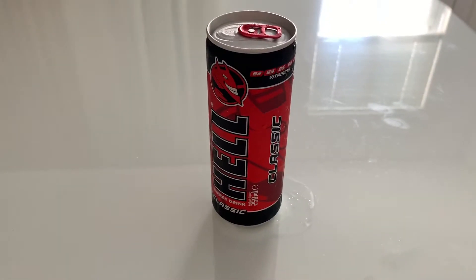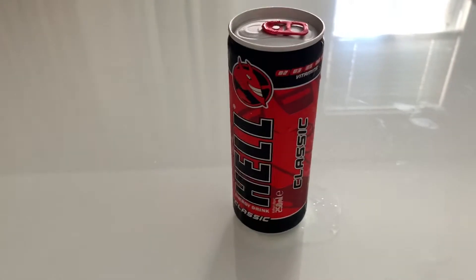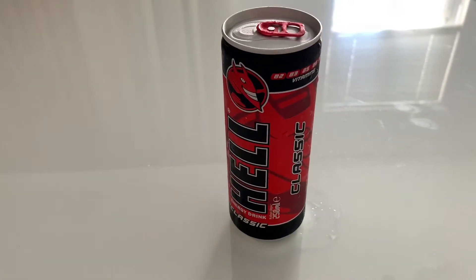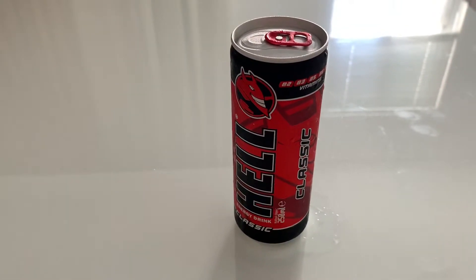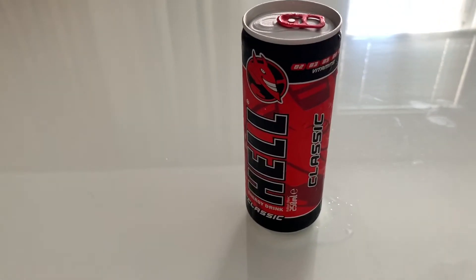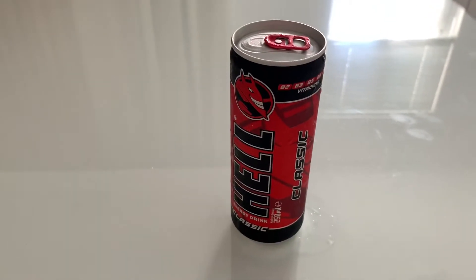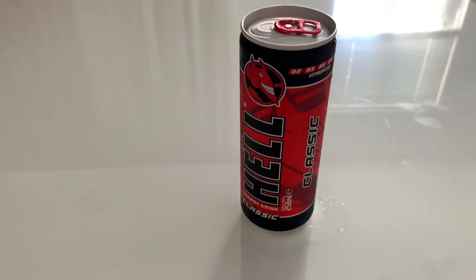What's up guys, Joaquin here and today I'm going to make a review on Hell Classic. I have never ever tried this one before and I didn't even know this company existed.